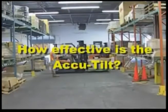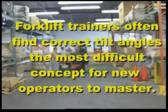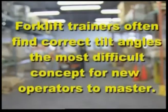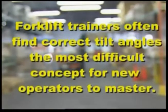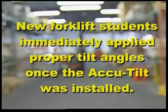How effective is the AccuTilt? Forklift trainers often find correct tilt angles the most difficult concept for new operators to master. New forklift students immediately apply proper tilt angles once the AccuTilt is installed.